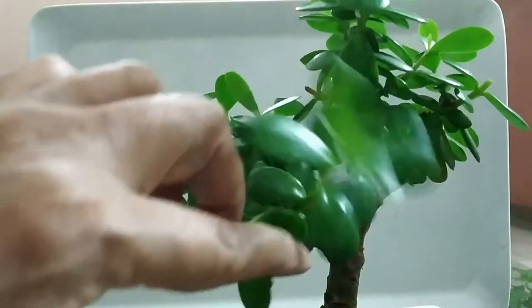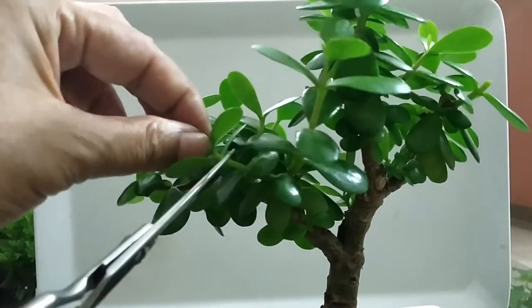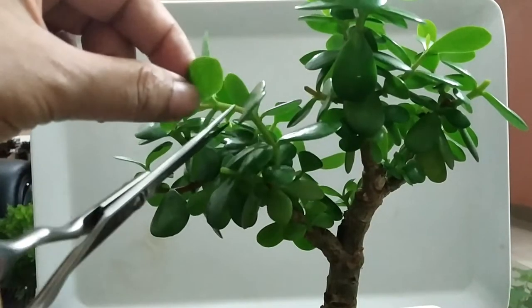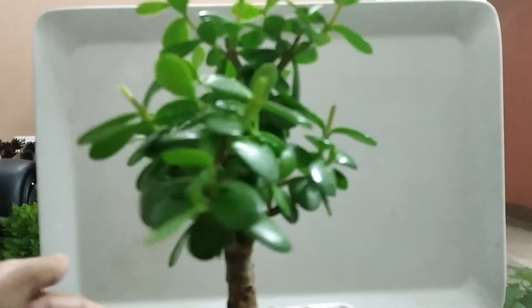This plant is very ideal to have at home, especially for those people who have to travel or be away from home for 5 to 6 days, because Crassula Ovata can go for a long time without water.